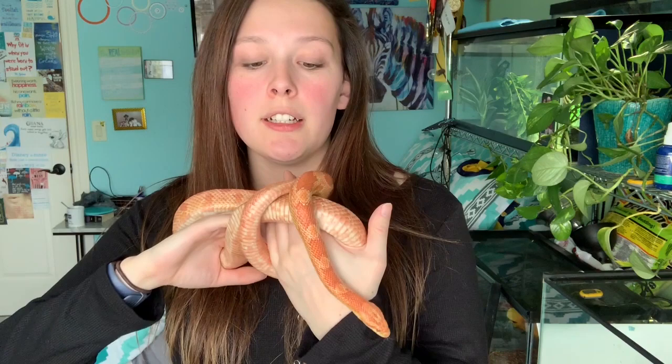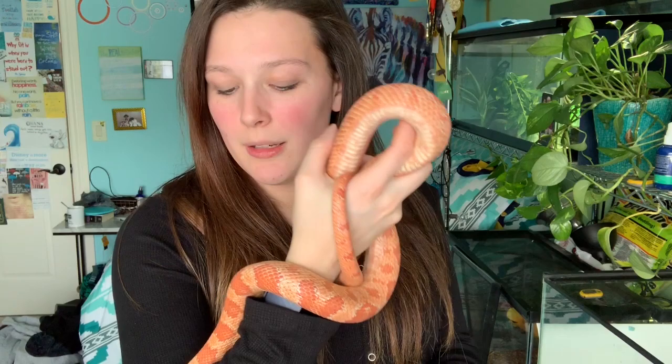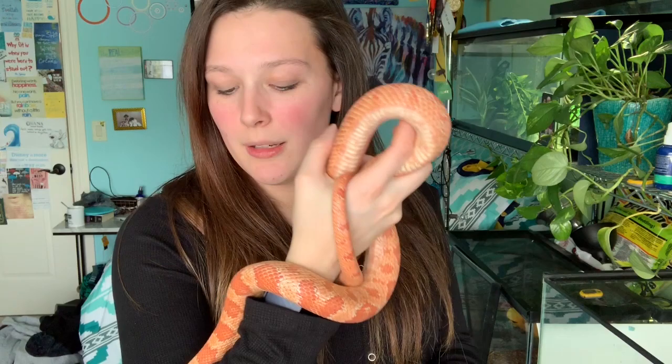That is it for my corn snake care guide! Don't forget to do your own research and never take what one person says in a video as absolute — this is information I based my own care off of and it has worked well for us, so I'm sharing it with you. Thanks for watching! Hope you enjoyed. Don't forget to give this video a thumbs up if you liked it, subscribe to my channel so you don't miss any more videos, and we will see you next time.